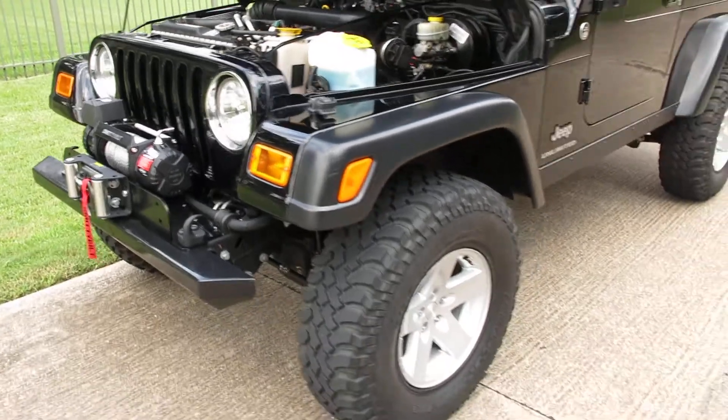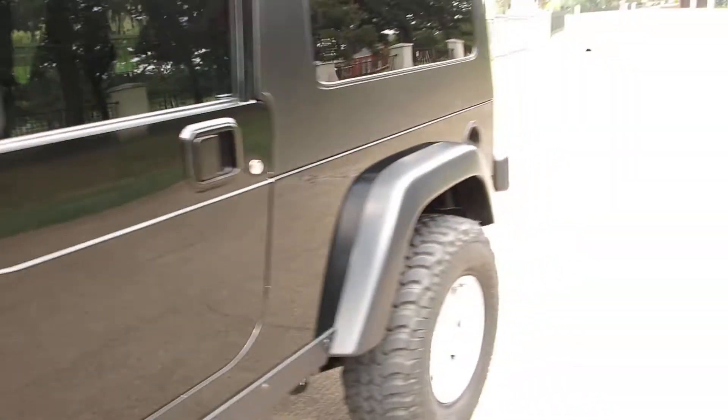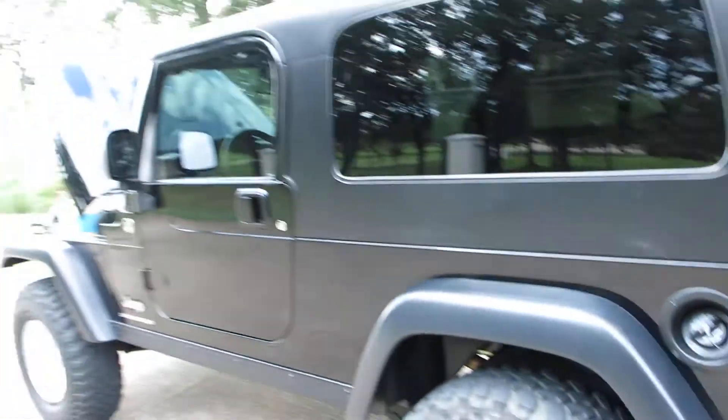It's a beautiful Jeep, though it's got a few little scrapes on it, like right here on the fender flare. The windshield had a couple of little chips — there's one there and one right there in the middle. The paint's shiny, the hardtop looks good, and it's just a low mileage automatic.